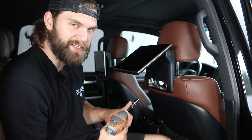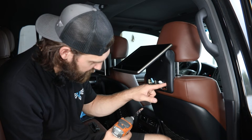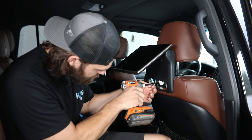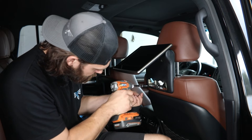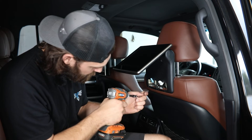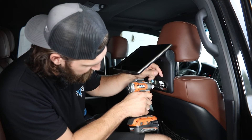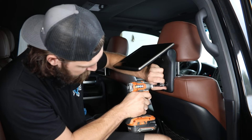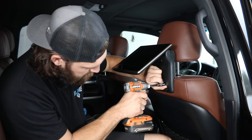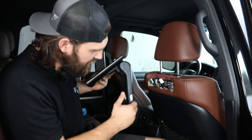Then you're going to need a 10 millimeter socket to pull the three nuts holding this ground as well as the monitor in place. Make sure as you're pulling this last one off that you're also supporting the monitor. Then this should just pull straight back and out of the way.